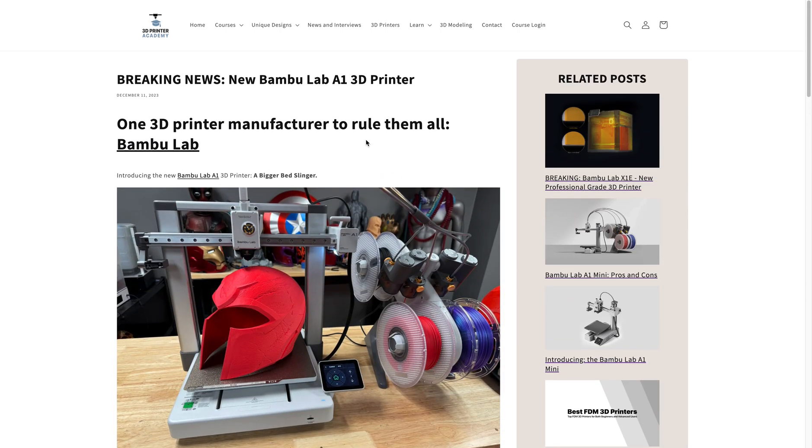So stay tuned for more information on the Bamboo Lab A1. I'll be posting updates as more news breaks. Thanks for watching. My name is Stephen from 3D Printer Academy and happy printing.